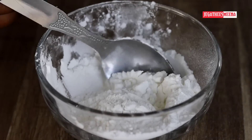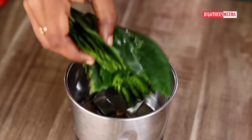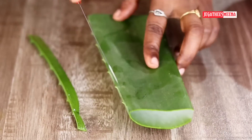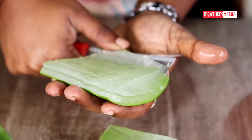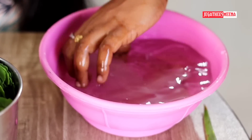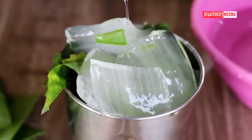Almond oil is very important in this hair pack. You can also add olive oil. You can also add aloe gel to the side and to the top. The gel is poured in medium size. You can add a mix jar — this is made with a mix jar.